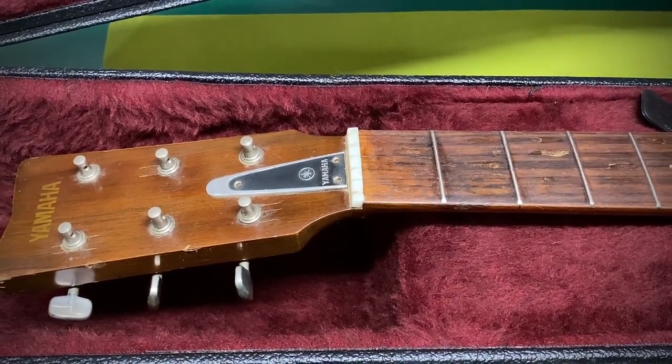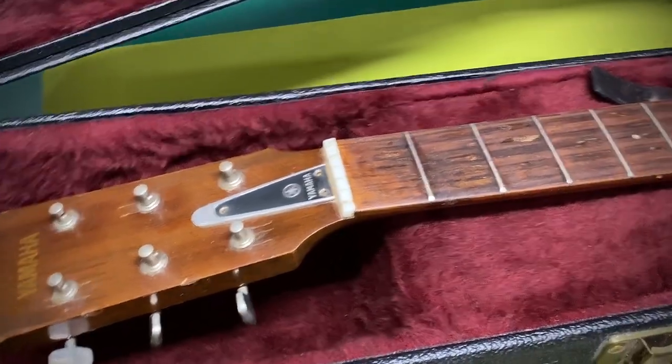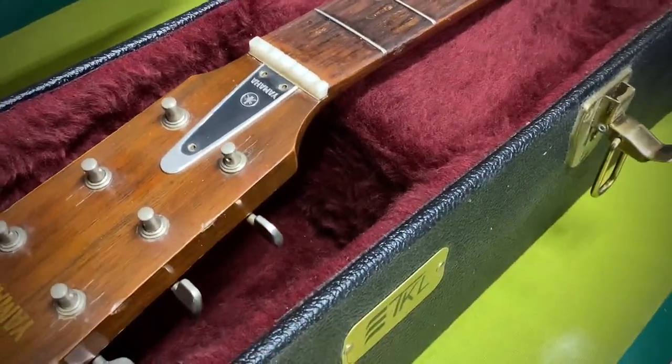Howdy folks, Jake here with Banjo Ben once again, and today we're going to be doing a tech tip on how to remove that pesky stuck-to-the-headstock nut.